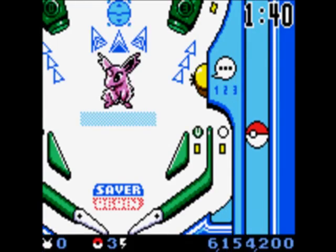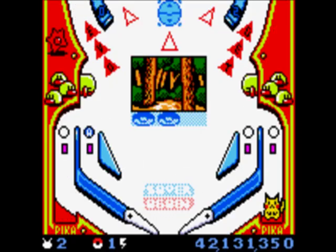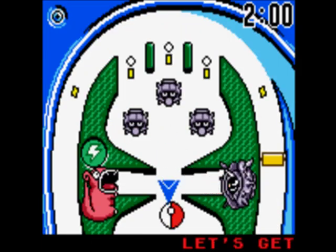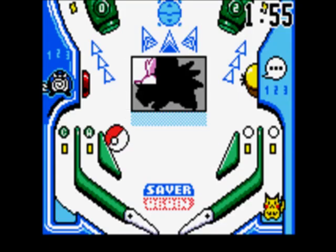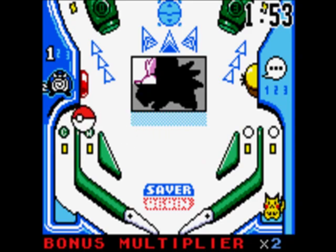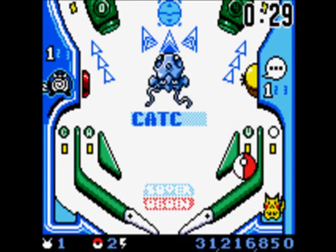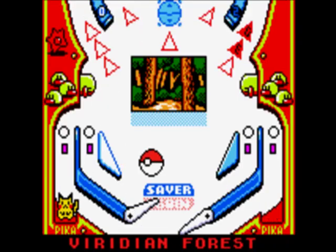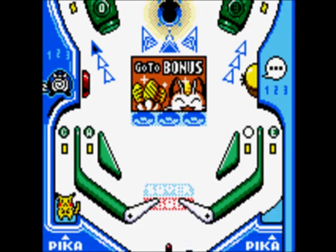These locations determine which Pokemon you'll encounter in Catch Mode. In order to activate Catch Mode, you'll need to fill the Get Meter by shooting the ball through the alleyway enough times to light it up. Then, depending on which board you're playing on, you'll need to get the ball into Bellsprout's mouth or into Cloyster's shell. Once you do, a wild Pokemon silhouette will appear. To reveal which Pokemon you're facing, shoot the ball into the bumpers six times. Once it's out in the open, smack the Pokemon in the head four times to catch it. When you enter the board for the first time, the Get Meter will start all the way filled up.